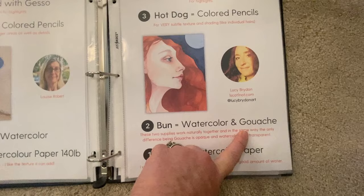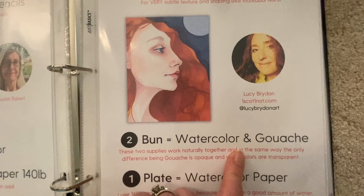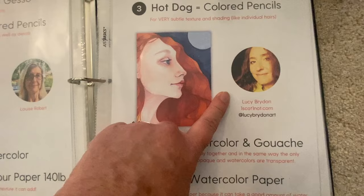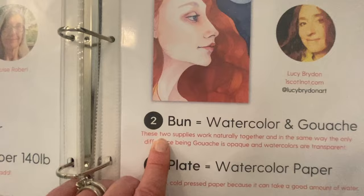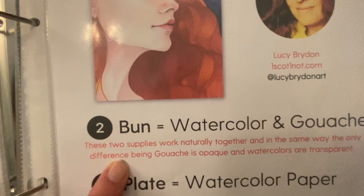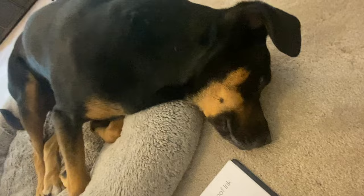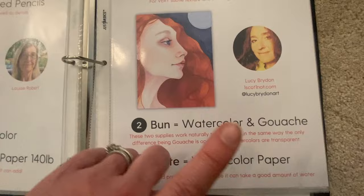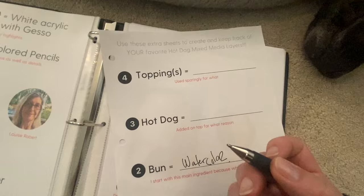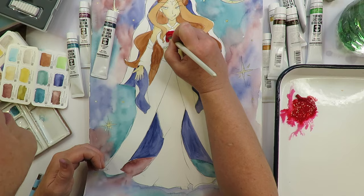Watercolor and gouache. I switched gears to gouache because I know from experience, but also from Lucy Bryden, who taught me everything I've learned about gouache — they go hand in hand. I know from Lucy's experience that you can use gouache. Here's her explanation from the PDF: these two supplies work naturally together and in the same way, the only difference being gouache is opaque and watercolors are transparent. So I was looking for something super opaque, super strong and bright — and I added gouache to my hot dog worksheet. We'll get to the toppings in a minute.